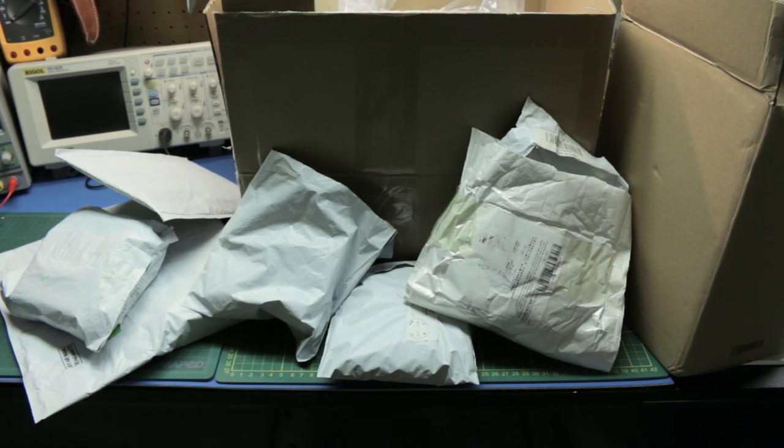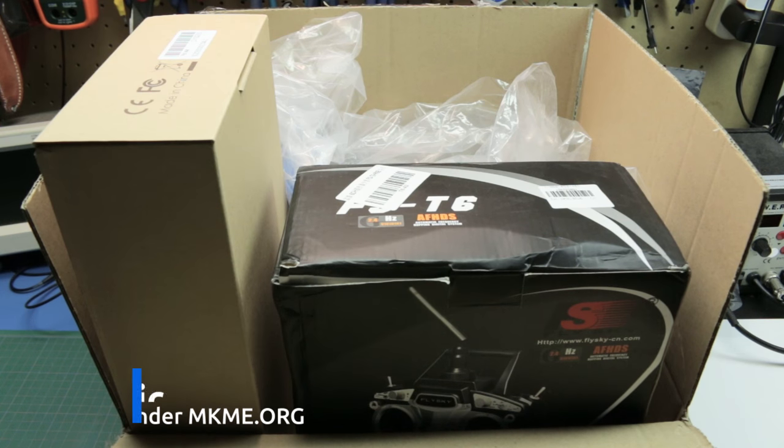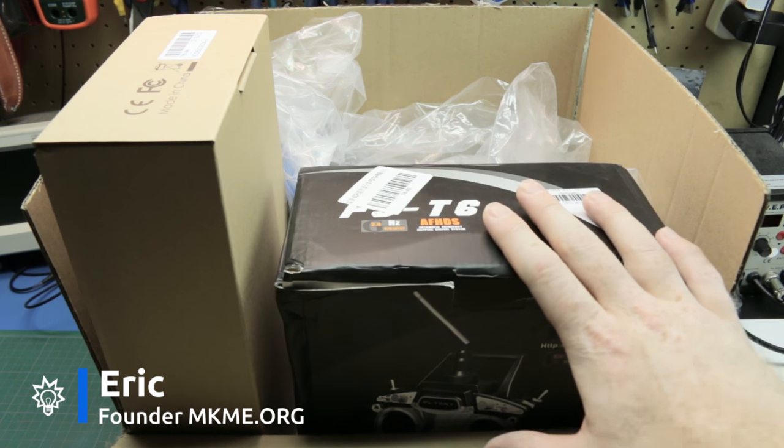Welcome back guys, I have a huge mailbag for you today. We'll take a look at a bunch of new parts and goodies I got, so this one's kind of a bit of a bundle that goes together.